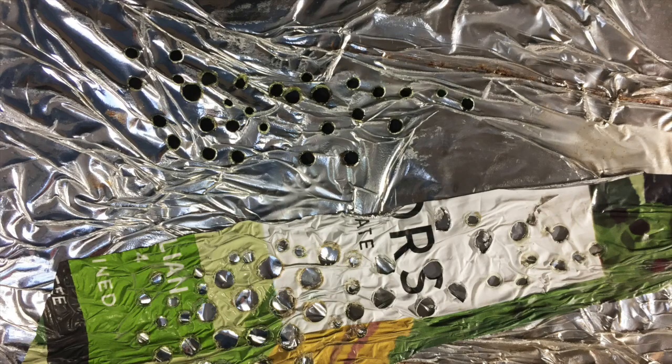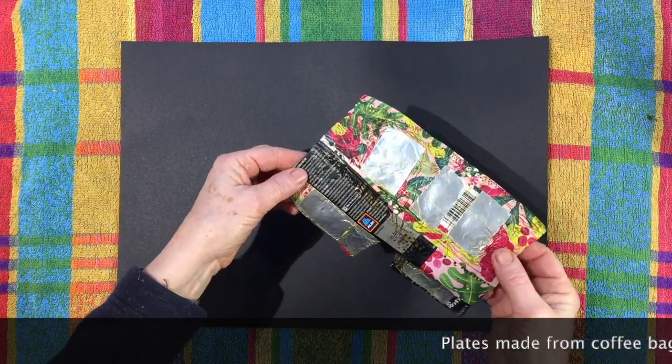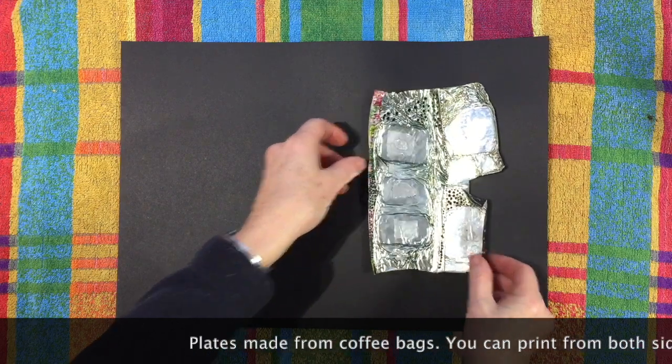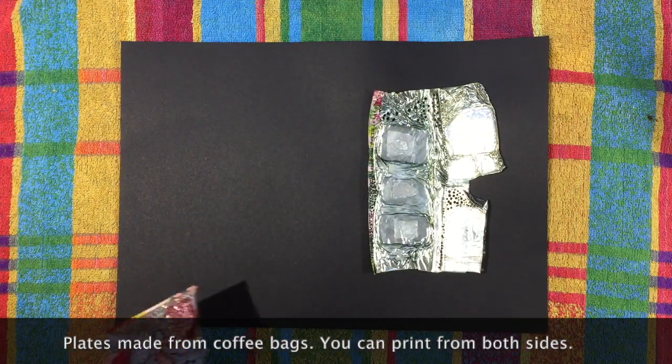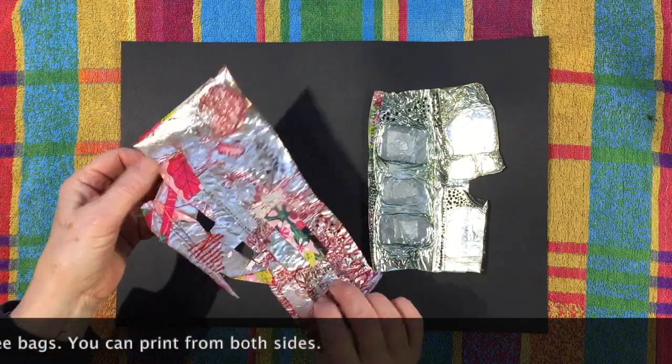So starting with an old crisp bag and combining shrinking, sticky tape, soldering iron and fusing, you can build up some really interesting plates with different textures on. Here are a few examples of some that I've made. These have all been printed as intaglio on an etching press.